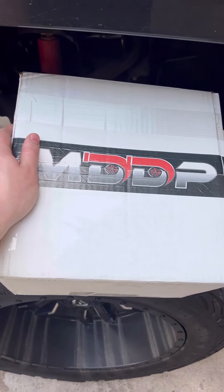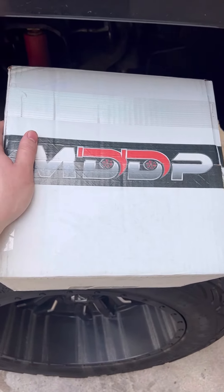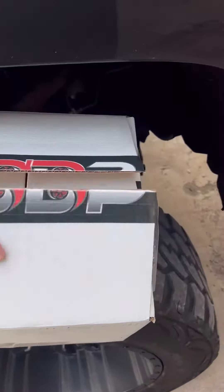Bro, y'all, look at what done came at the mayor today. MDDP — that stand for Make Day Big Get Down, partner. Let's see what they got in there.